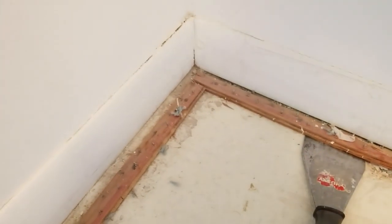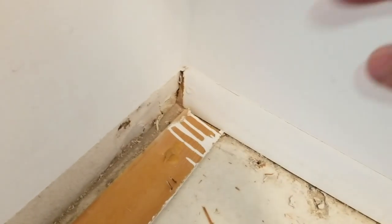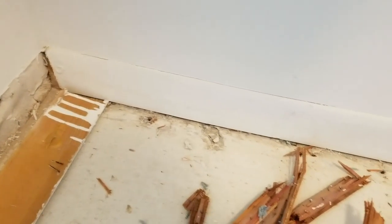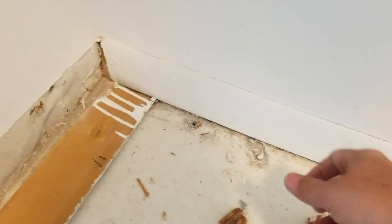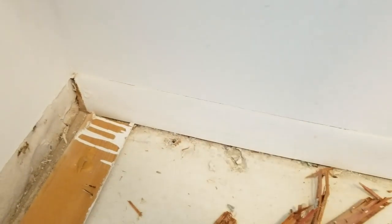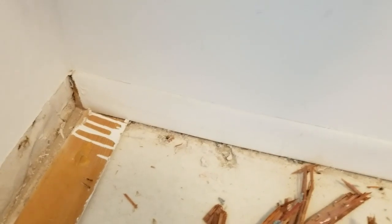We'll also show you how to get rid of the baseboard. To remove the baseboard, remember they're always caulked along the top when installed, so you have to cut through it either with a utility knife or a five-in-one tool. Once you get it in there, you pry it right off the wall. If you fail to slice through that top caulk and just try to pull it off, you're going to peel off paint or rip drywall paper.